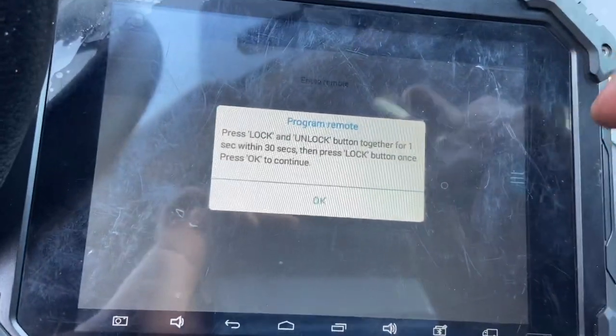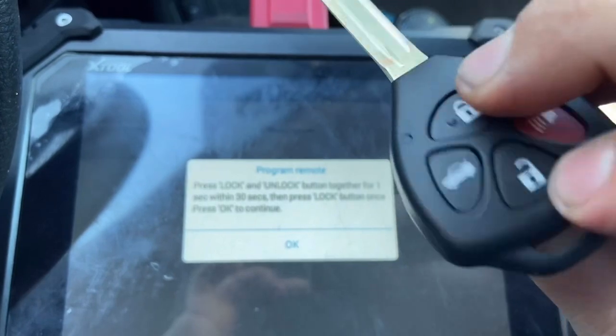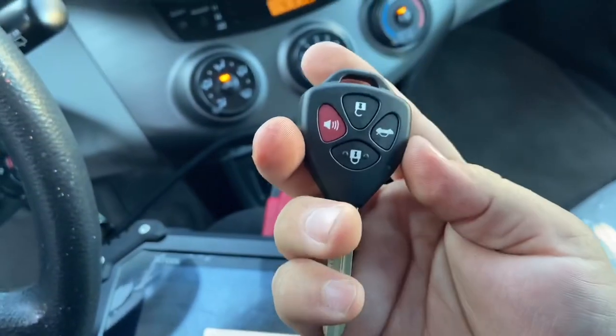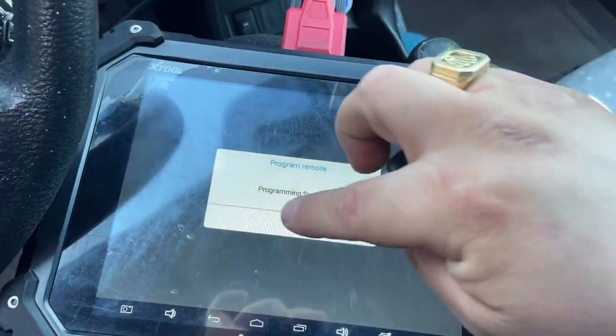We press Lock and Unlock together for one second, then press Lock. You can hear the beep — that means our universal wired key is programmed. We press OK and get Program Success.